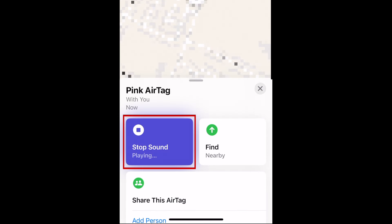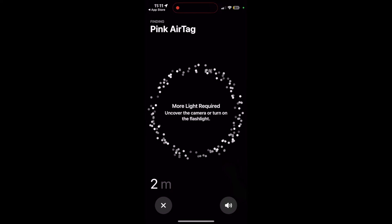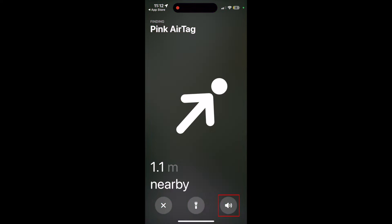You can have it play a sound to help you figure out where it is, and also use the Find Nearby tool once you're close enough to it. This will help you precisely locate your AirTag once you're within range of a few meters. Follow where the arrow points you along with playing a sound on your AirTag to help you find it.